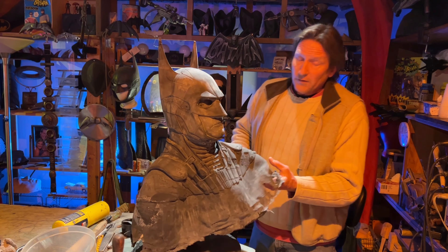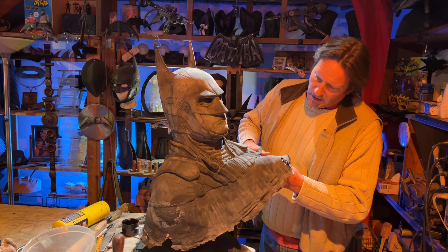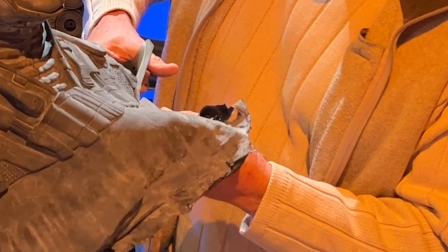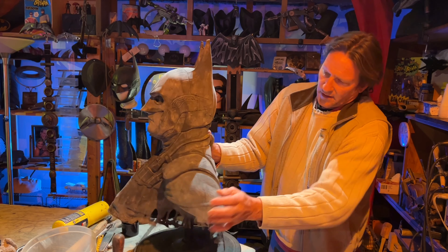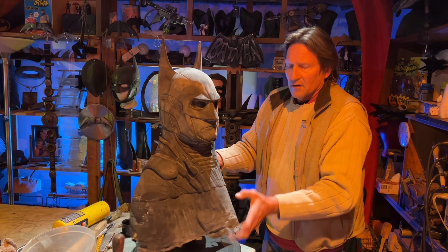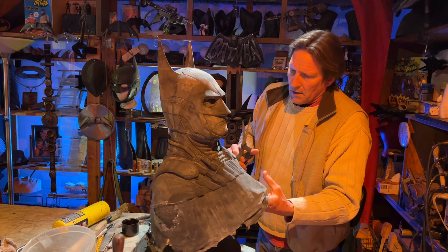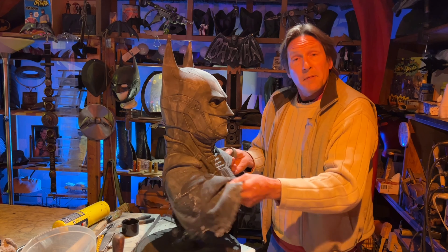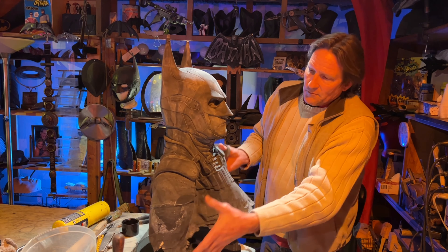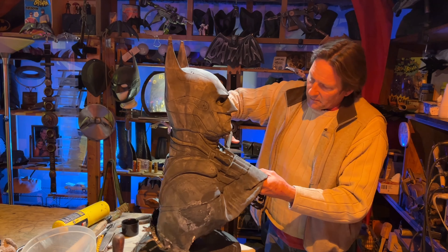So all I need is a pair of scissors. The first thing I do — I'm not going to show every part of this because it doesn't need to be long — is just trim this raw latex so it'll go over just about anybody's cape, depending on what kind of cape you have. It'll make it a lot easier to feather into that. Now this is going to be a large-headed cowl, so it's a little bit more flexible, and a lot of people like that anyway because latex is just more comfortable.